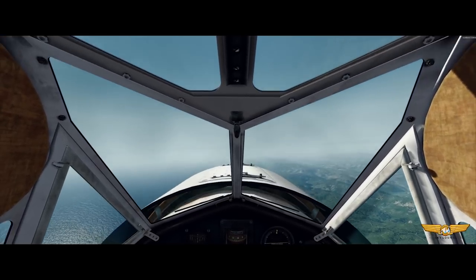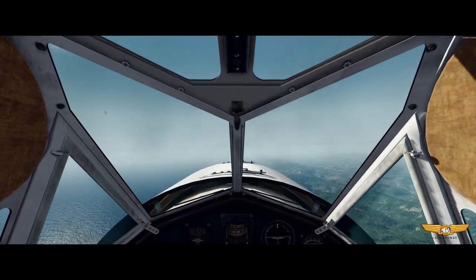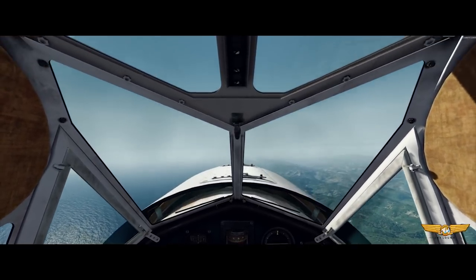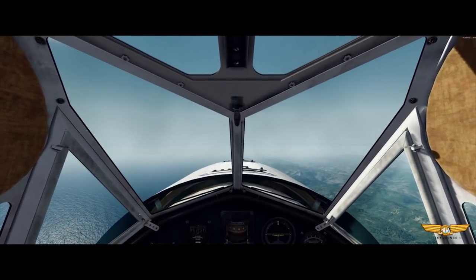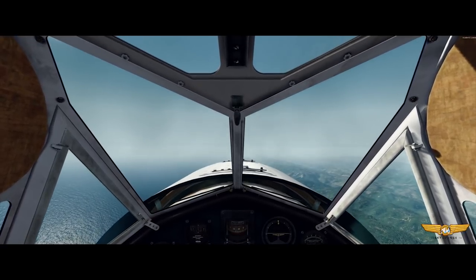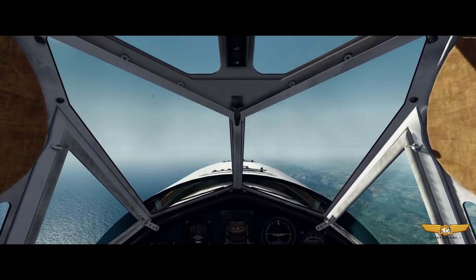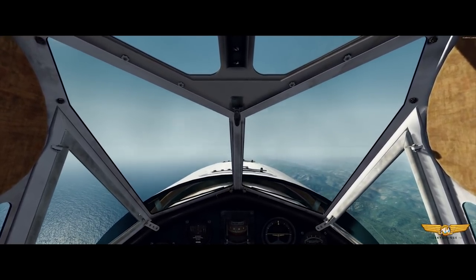It's getting bumpy for me, man. I'm picking up a lot of turbulence here. It's rough. About 19-knot winds. You're bumping around? Yep, I'm bumping around. It's gusty.